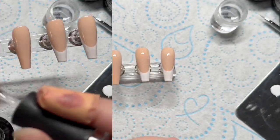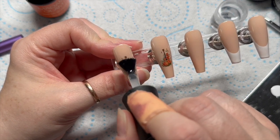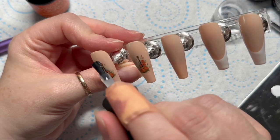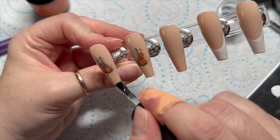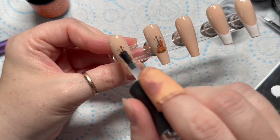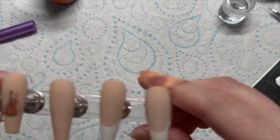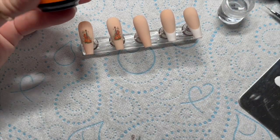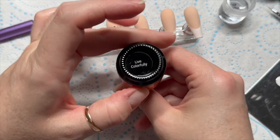I'm going to do the same on this nail so we'll have two french nails. Then I'm going to velvet matte top coat all five of the nails and then we can start adding our other details which are going to add texture. So if your client doesn't like texture, this set probably won't be for them. This is them matted.